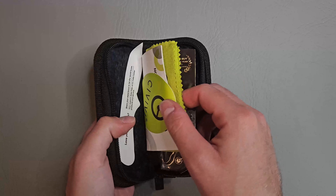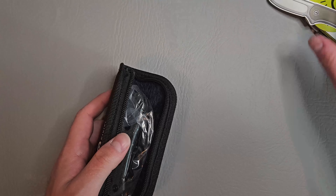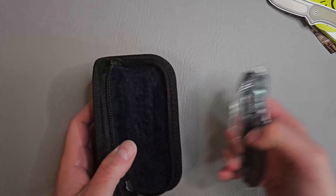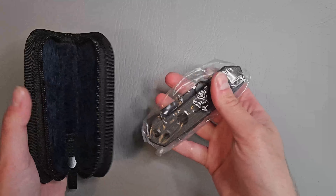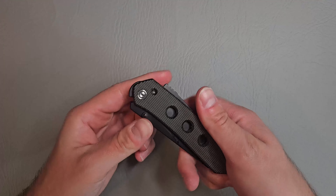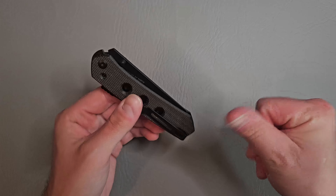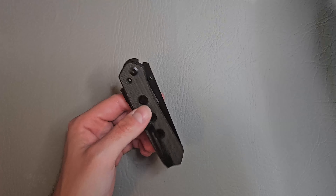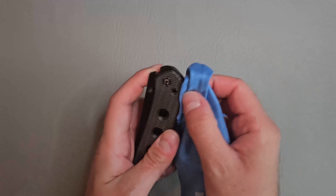We got our cleaning cloth, some stickers. And our knife. A little oily, let's wipe her down a little bit.